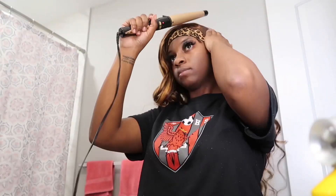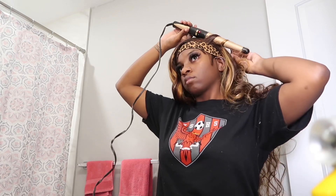Just to make sure that everything remains flat, I went back in with my wand curler and flattened my hair out, because sometimes with the curls it can look a little wonky.